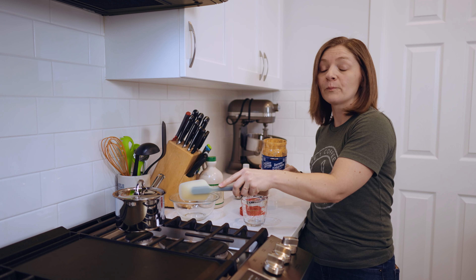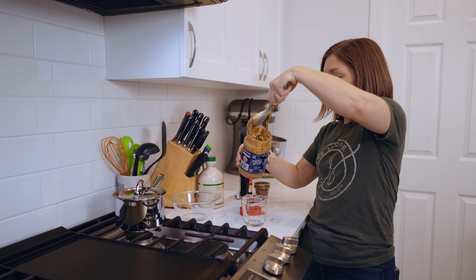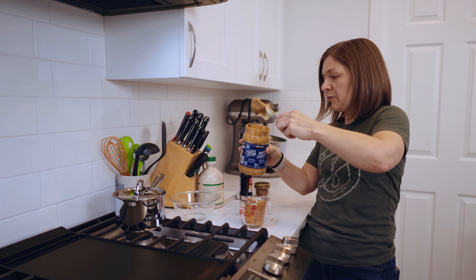My first step was to get a small pot of water simmering on the stove, because we're going to heat some peanut butter and maple syrup in a double boiler over that pot.